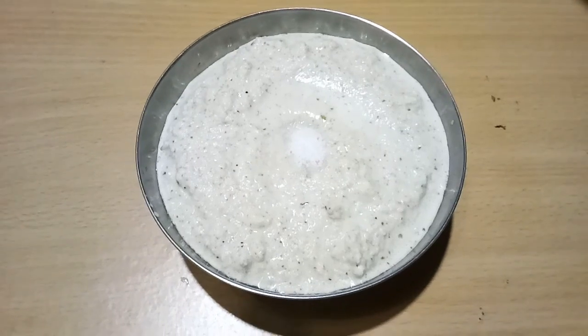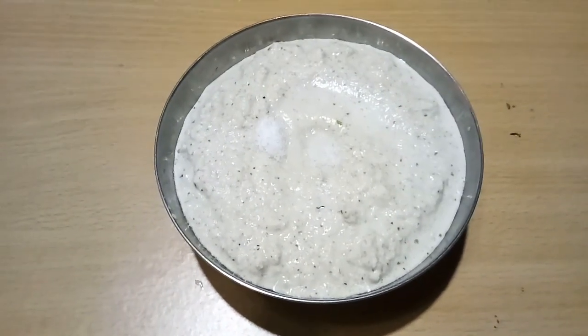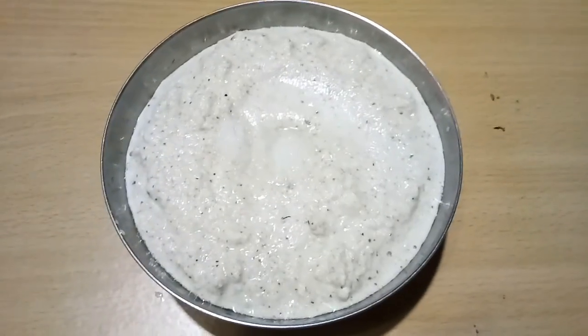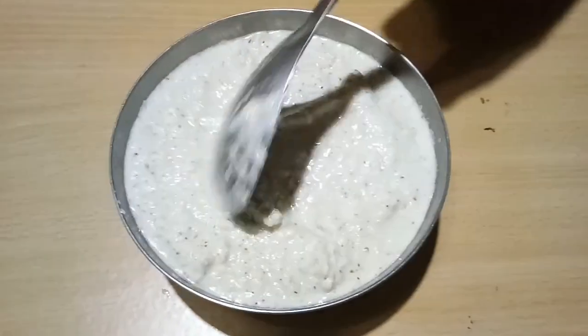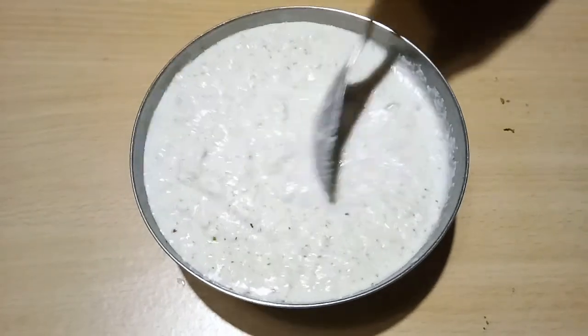Transfer the content into a serving bowl. Add powdered rock salt to taste. This chutney goes well with rice, dosa, idli and chapati. Now mix well.